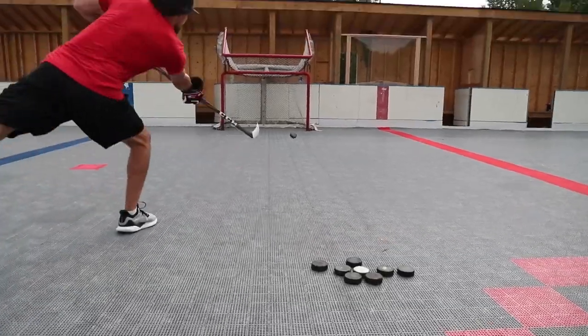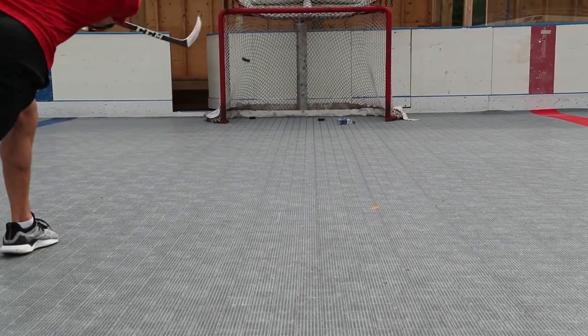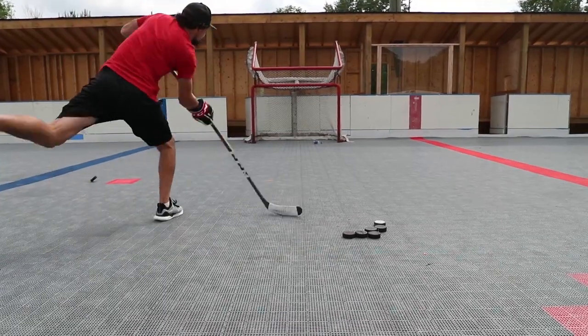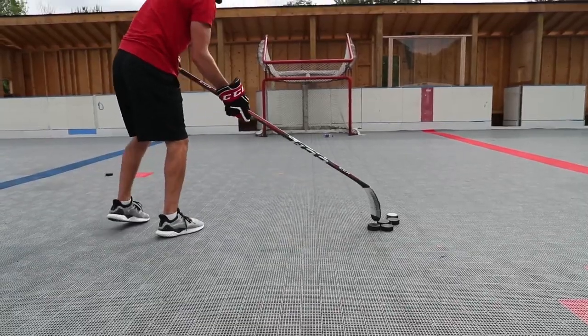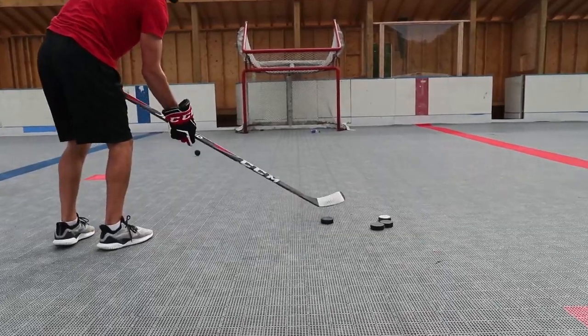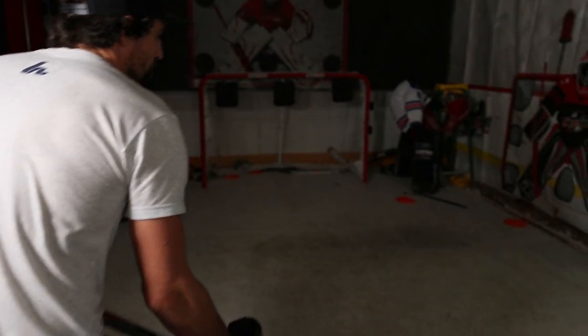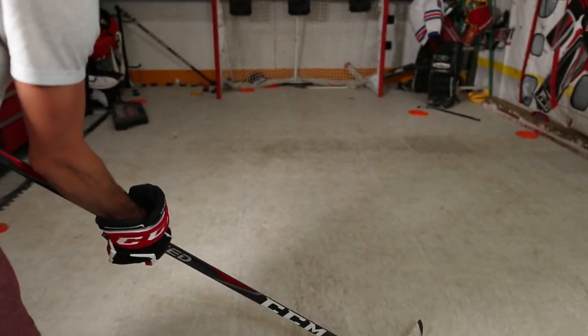We're back in the garage working on shooting on the inside leg and the outside leg, alternating which foot to shoot on. We did this challenge a few days ago but now we've got some bigger targets to see if we can do a little bit better. It's important to try every day and see if you can best yourself. You've got ten pucks, ten targets — right foot for the right side of the net, left foot for the left side of the net. See how we do.